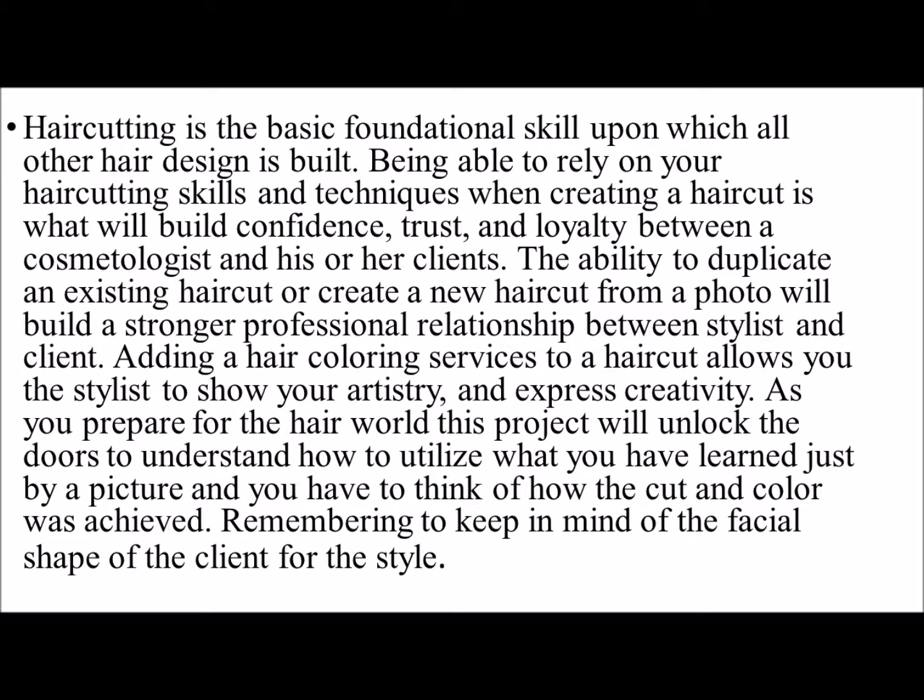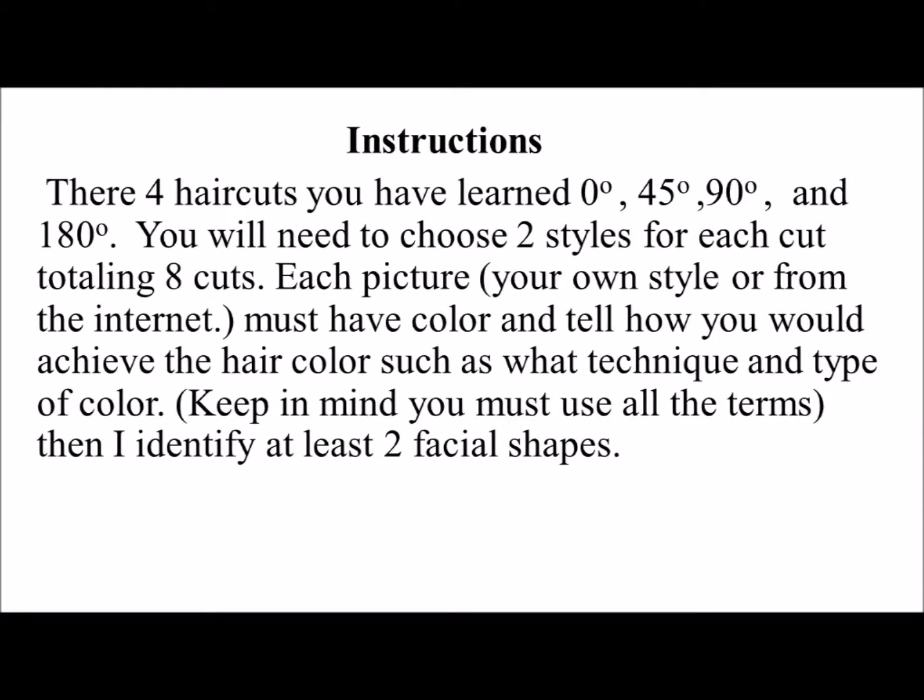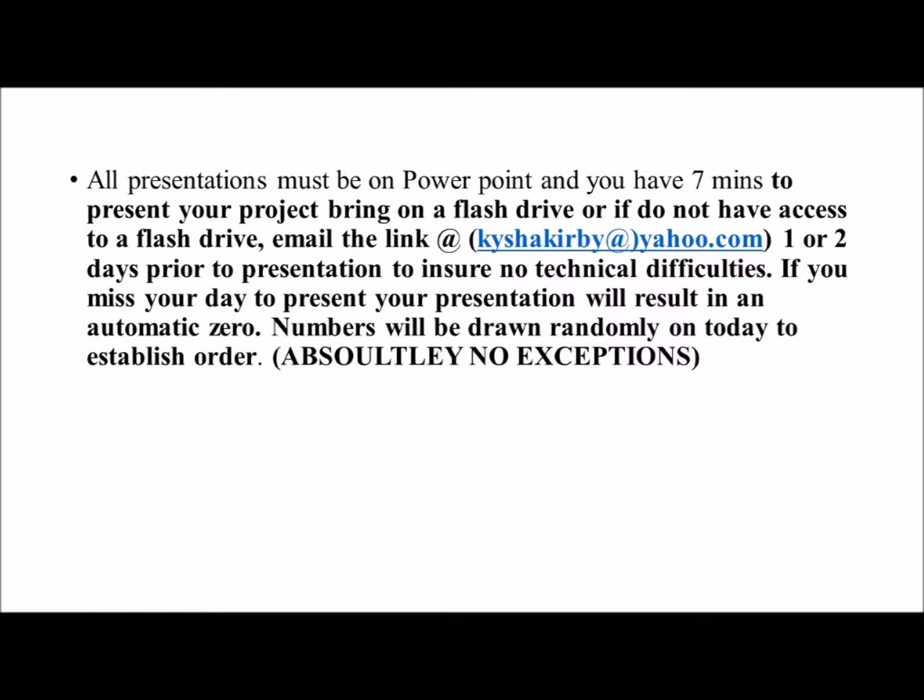They will display how they have learned to use the razor, the cutting shears for hair cutting, the hair coloring for the hair coloring wheel, and how to do color corrections or just achieve the color that the client desires. Also, remembering and keeping in mind that facial shapes mean a lot — you have to be able to determine the face shape and the hairstyle that the client can wear.